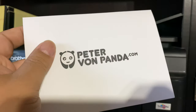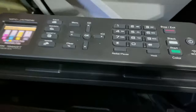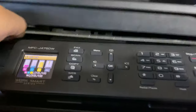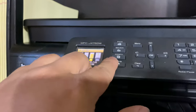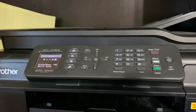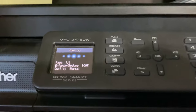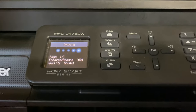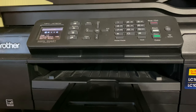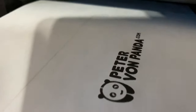So I grabbed my Peter from Panda postcard and I'm just going to put it in the same place where I had that $20 bill, right up against the edge here, and hit copy color to see if it'll copy that — because now I'm not sure if the copy function is even working. That sounds like it's printing something and that looks correct.